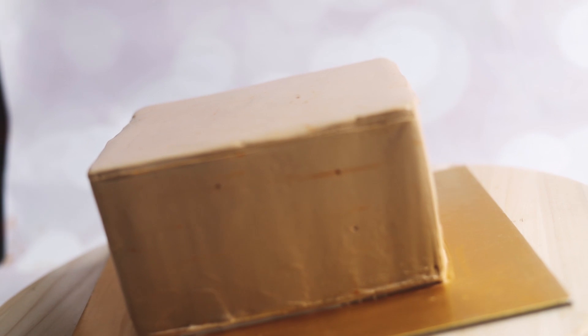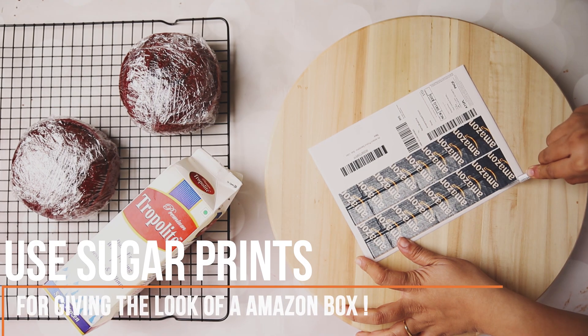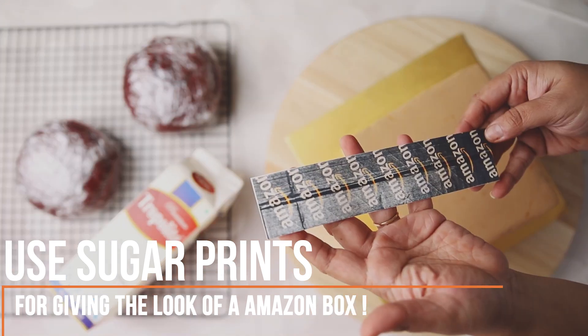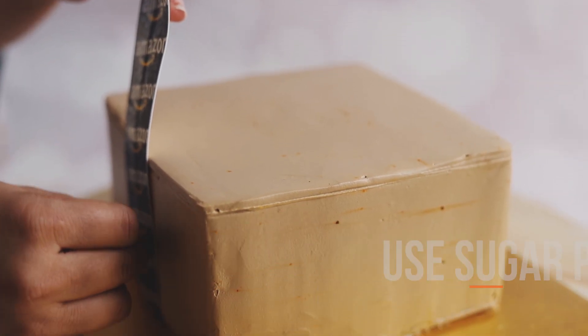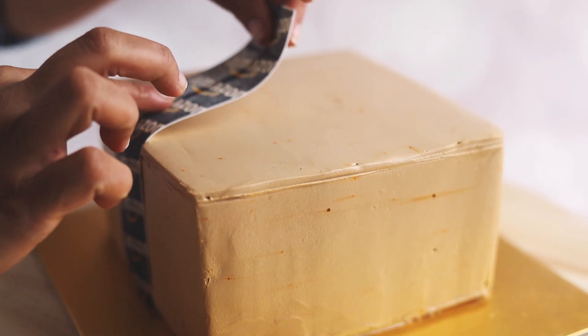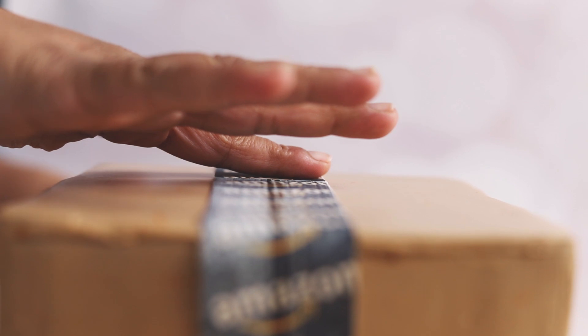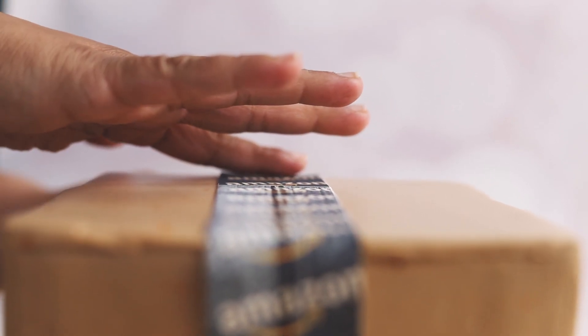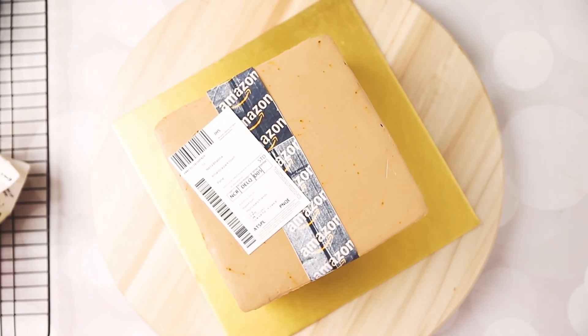We have used sugar prints to give that look of a box. We do not need anything to stick on the sugar prints — just cut it and put it on the cake. No icing, no gel or piping strip, nothing. It's just the sugar print on a fresh cream cake.